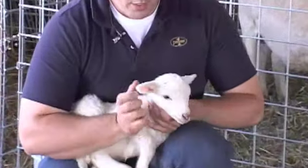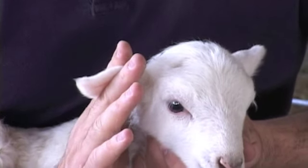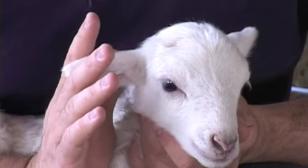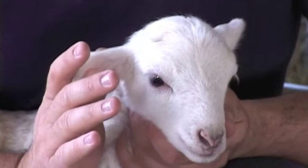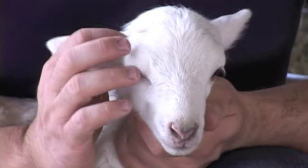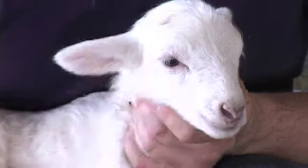To tag a lamb, you want to place the tag towards the center of the ear. If you're too far to the outside, you risk the tag being ripped or torn off by brush, panels, or feeders. But if you're too close to the head, the tissue is thick and hard to puncture with the tag.